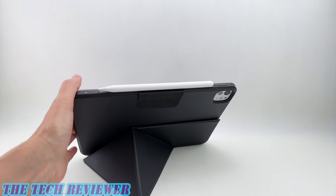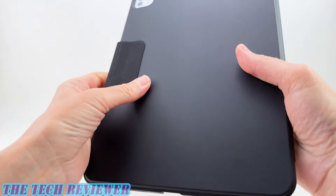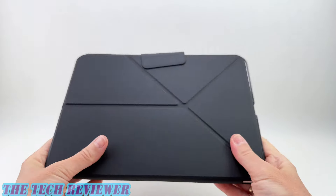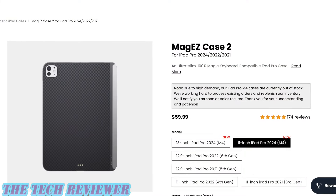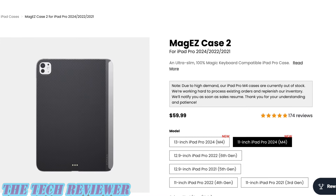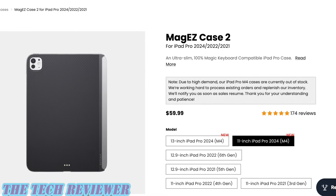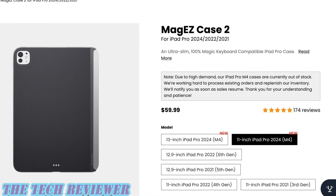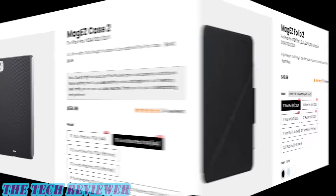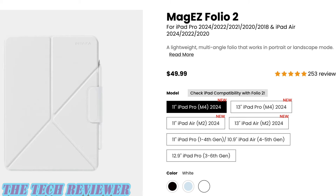Overall, just a really cool product from Pitaka. If you want both the Folio 2 and the MagEZ Case 2, you can save $10 right now. The MagEZ Case 2 is $59.99 and the Folio 2 is $49.99, but if you bundle them together you save $10 off the combination. The MagEZ Case 2 is currently only available in the black color shown in this review, while the Folio 2 comes in three colors: black, white, and light blue.